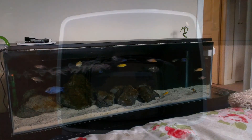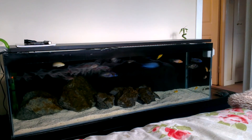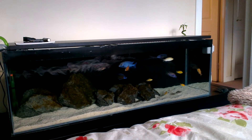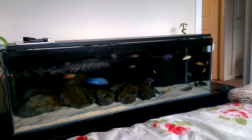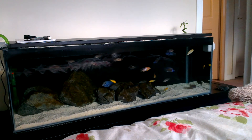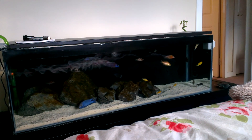Here's the tank in its entirety — the zebra's been added and he's hiding away behind the rocks down on the bottom left. That's partly because it takes a fish a few days to acclimate, but also Murray, the dominant male in this tank, is a chunky beast who throws his weight around. As soon as the zebra went in he got hit and chased a little, but I've seen a lot worse.